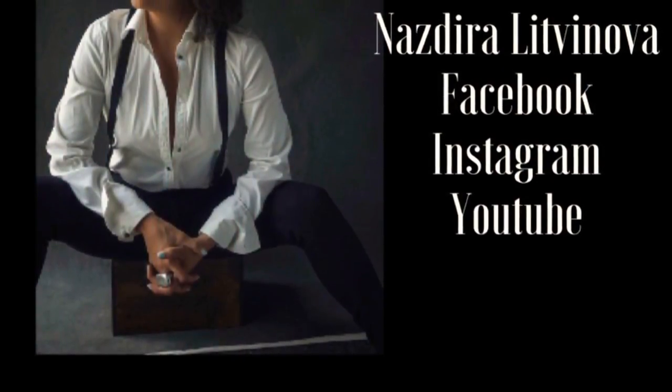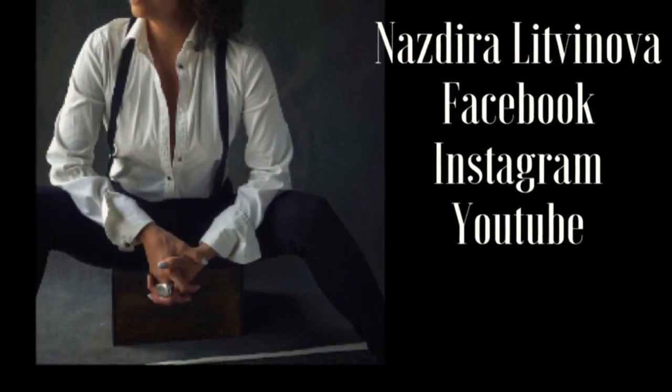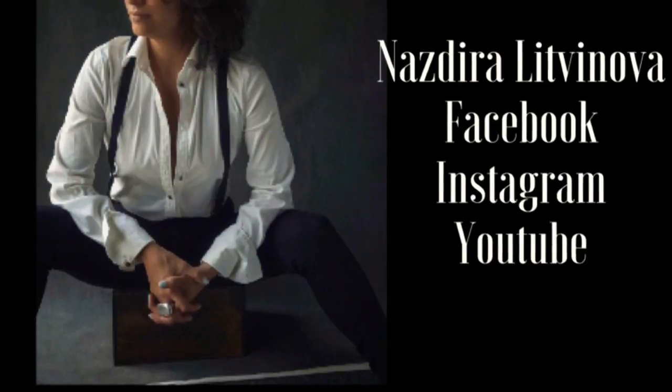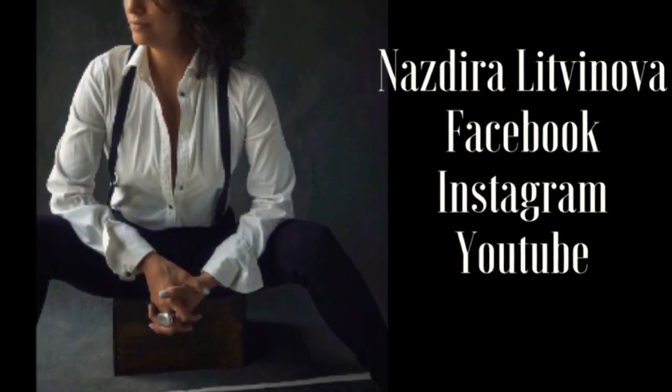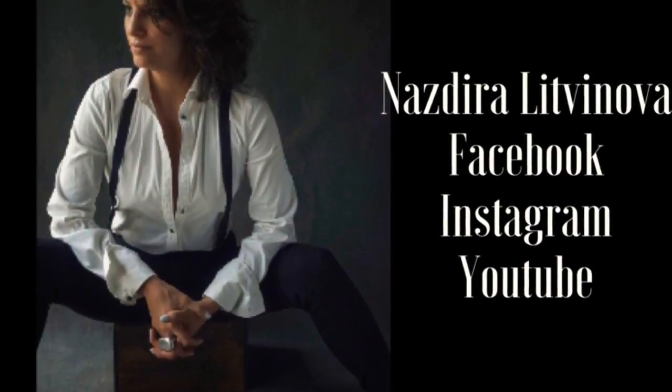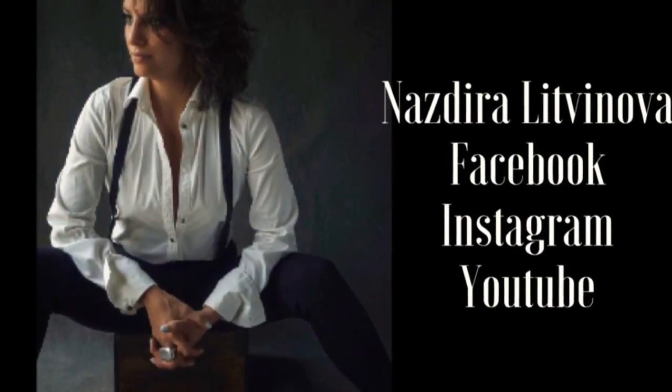If you like this series, don't forget to hit me with a thumbs up, and don't forget to subscribe. Share with your friends. You can also find me on Instagram and Facebook as Nastira Litvinova. Ciao, ciao.